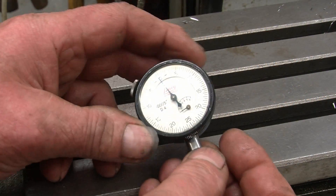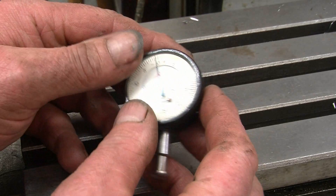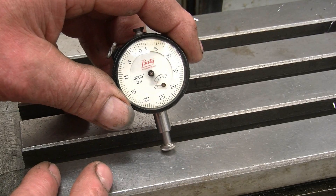There it is — a lovely little battery DTI. You can see Bob's had it apart, he's even painted the case. A really nice little gauge, well worth having.